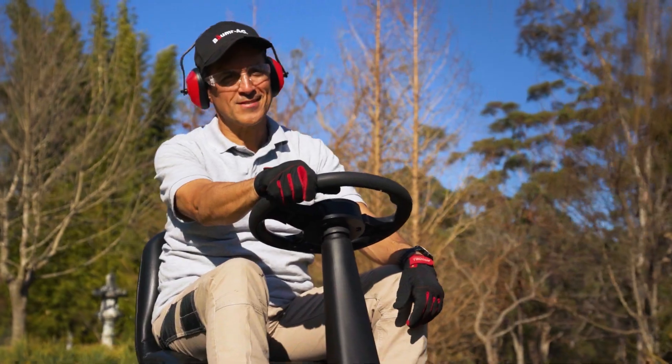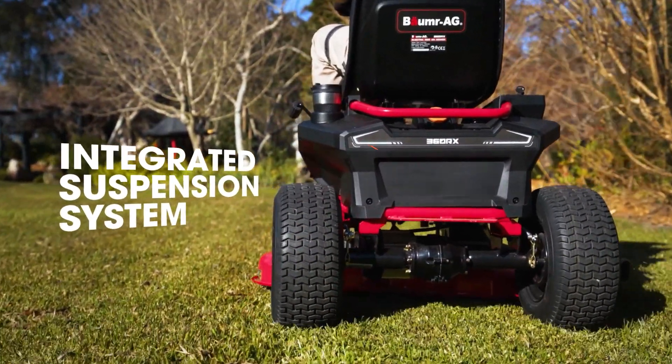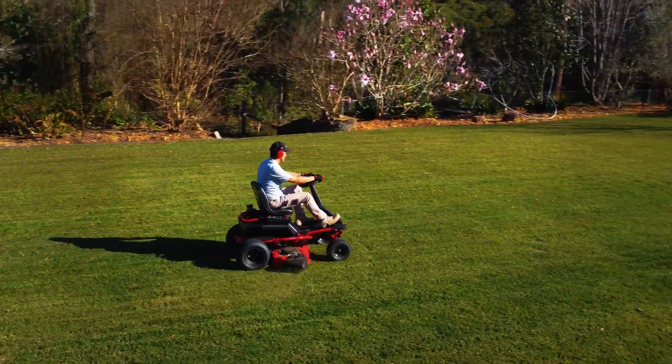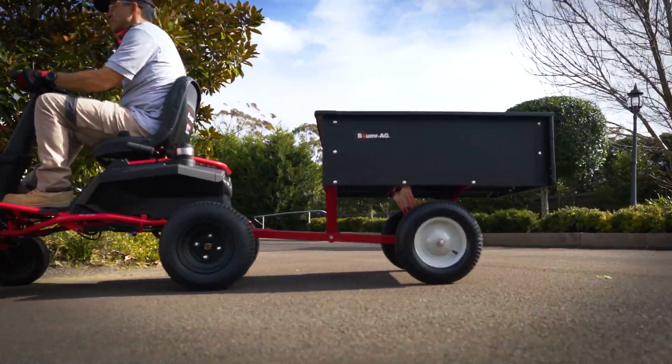You'll enjoy getting the job done with the adjustable seat, USB outlets, integrated suspension, and cruise control. You can also easily remove the cutting deck for other duties, which it performs ultra quietly.